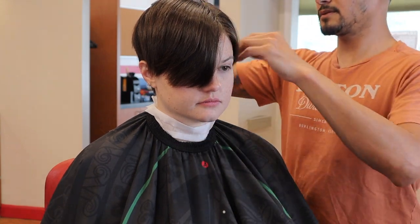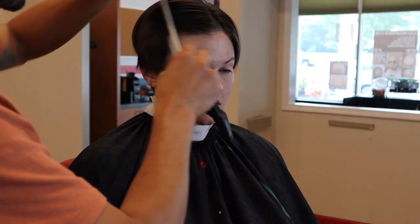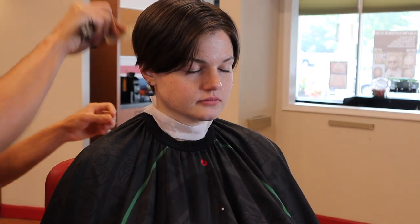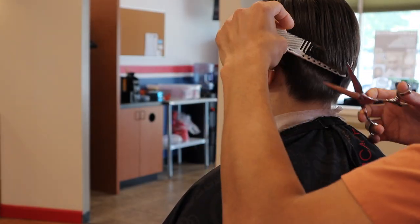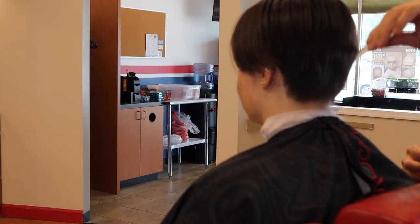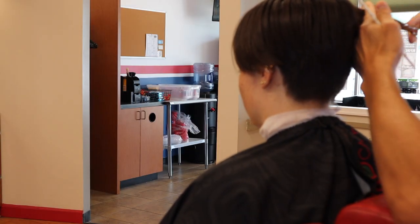Now I'm using my scissor to taper out the bottom even more, and I'm being mindful of how short I'm going — if I go too short at the very bottom it's going to start to show some skin, and that's not what I want.